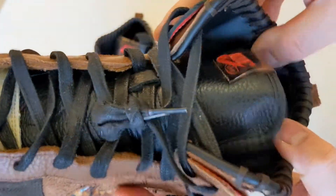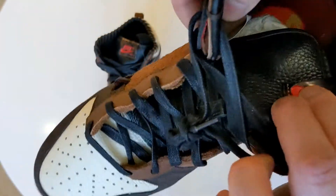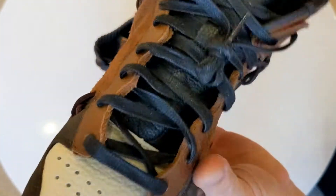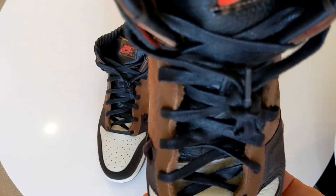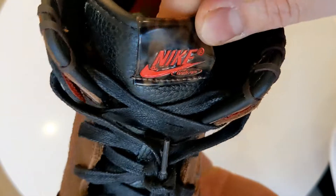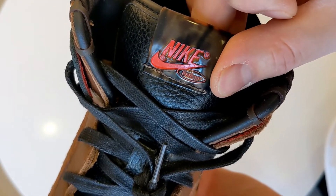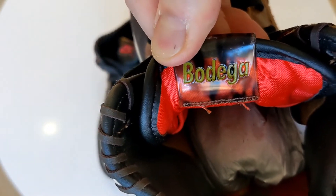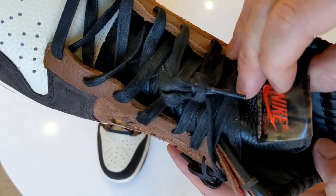Inside you've got leather lining with a nylon section further in, a leather tongue with that tortoiseshell-looking tag with the red Nike logo. But inside the tongue you get the Bodega branding — so that's really nice, really nice detailing.